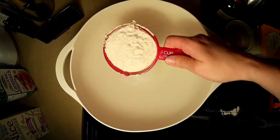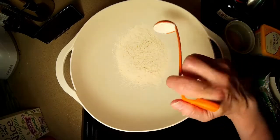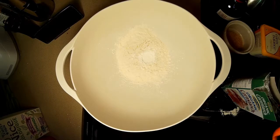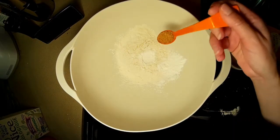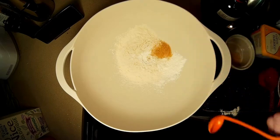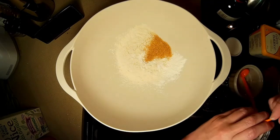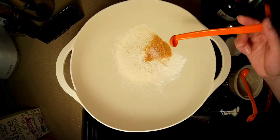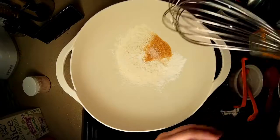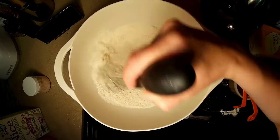So we're gonna add one cup of flour, one teaspoon of cornstarch, another teaspoon of cornstarch, one teaspoon of raw sugar, and another teaspoon of raw sugar. One-eighth teaspoon of salt. And we'll simply just whisk this together, just so it's evenly incorporated.